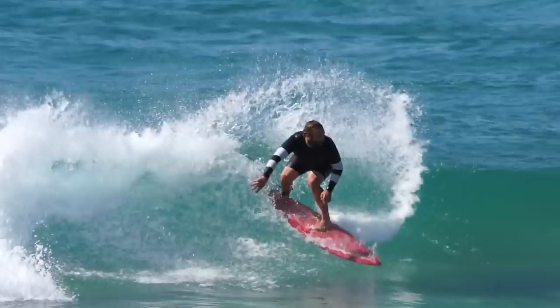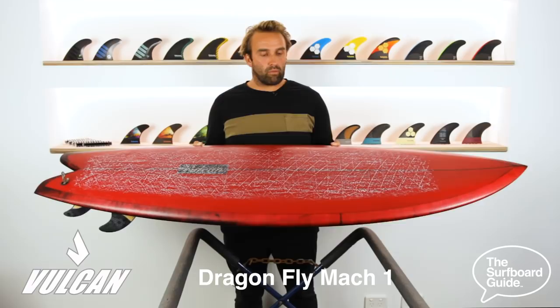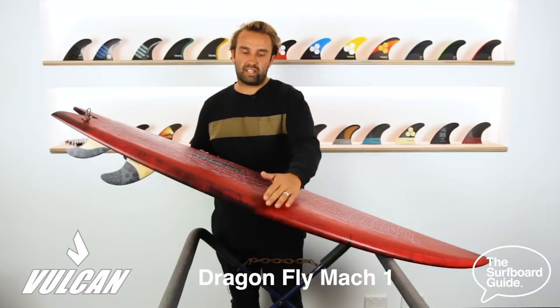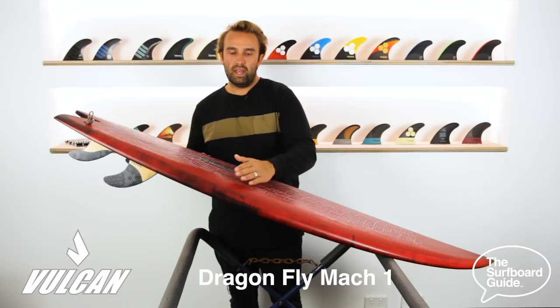Having a look at the Dragonfly Mach 1, one of the first things — I don't know if you can see it on camera — but it has a really flat deck and then the rail just drops away. I think some people call it a step deck, but it gives you a really thick and flat center that holds volume across the board, and then comes into a really pinched and really low rail, which if you haven't surfed something like it before, the first few waves feel pretty unique — it's something you get used to.